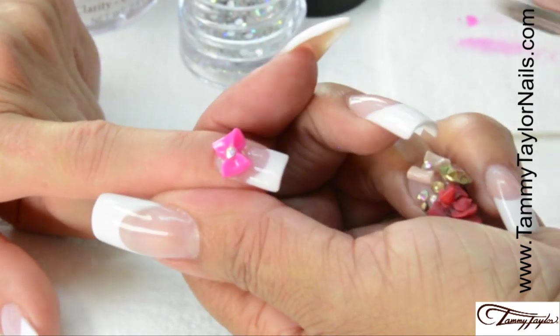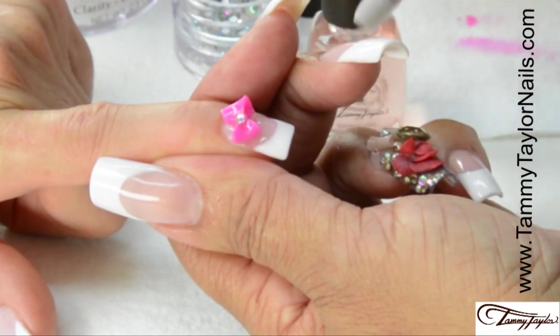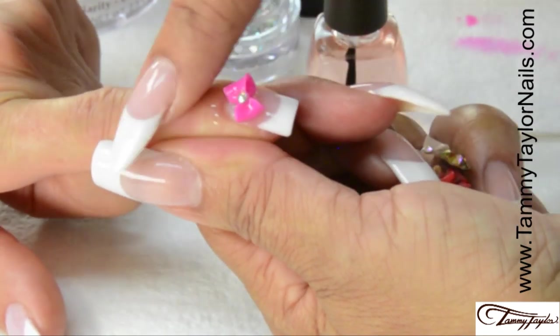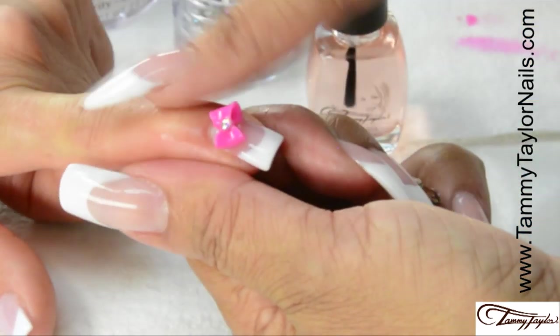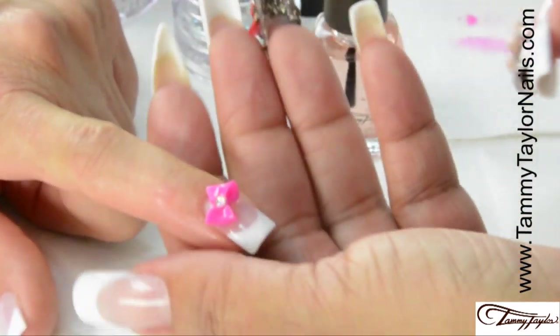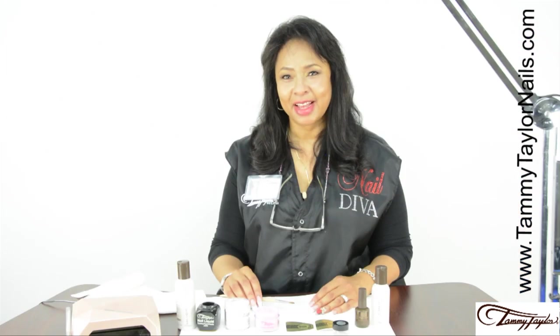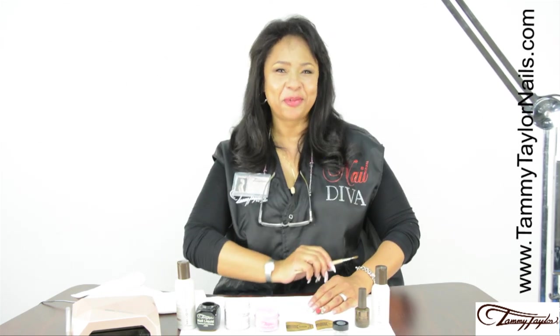And now your bow is finished. We'll finish it up with some Tammy Taylor Peach Cuticle Oil. And there you have it — your beautiful 3D bow. And remember, at Tammy Taylor Nails, nails are always fun and never feel like work.